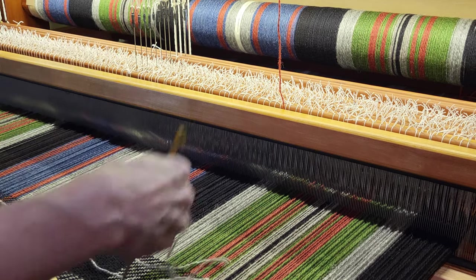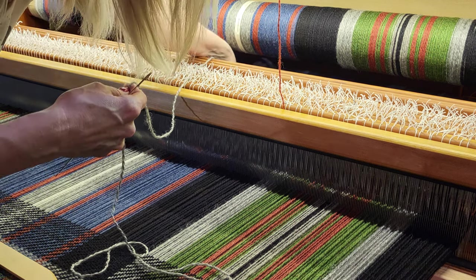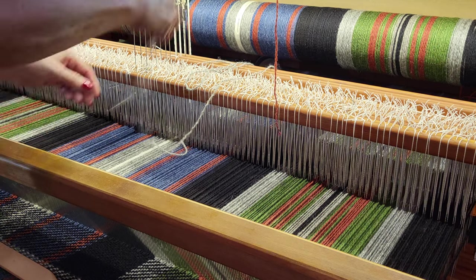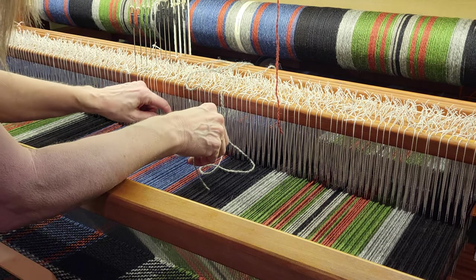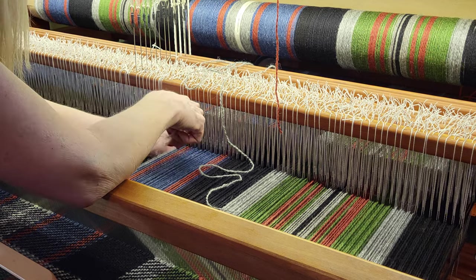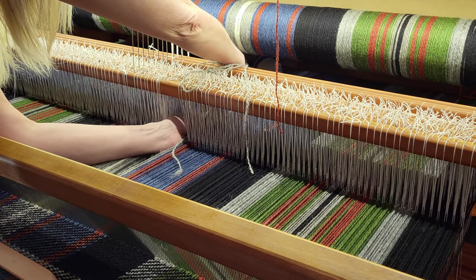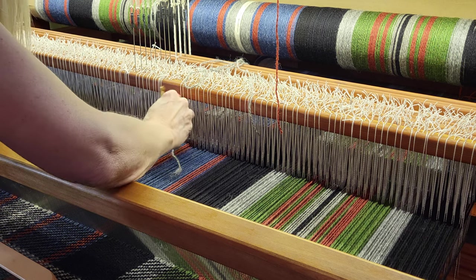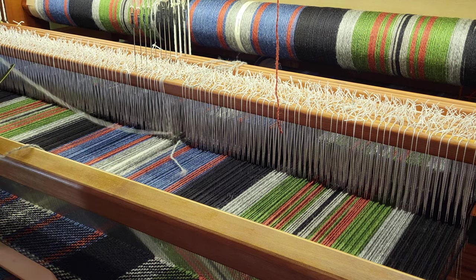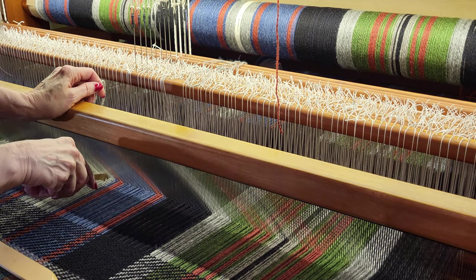I'll toss the weight back there, try not to let it fall through the warp, pull my reed forward, and then thread this through the correct heddle. It is on shaft number eight. I'm not going to take the thread that's already in there out yet — that way, in case something happens, I know where everything is. Then I'll bring it through the correct dent on the reed.